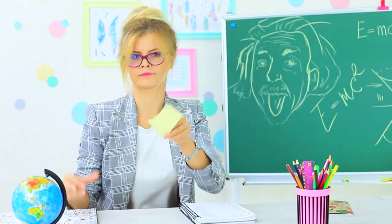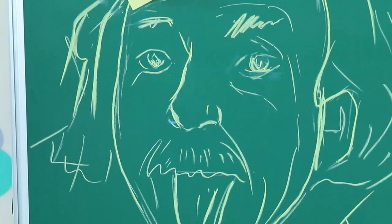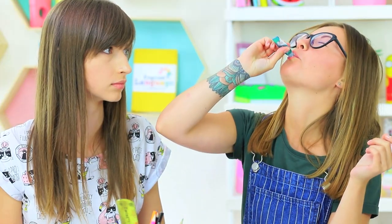Dolly needs some shine in her notes. Cindy has glittering glue, and one more tube that's a little strange — it will make not only your notes nice, but also your tongue.